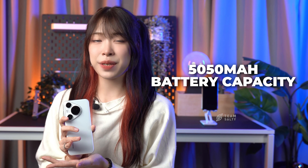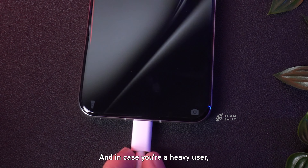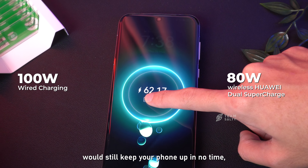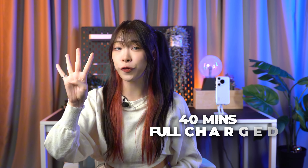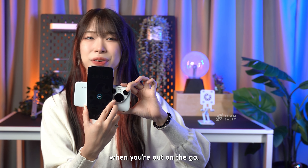The large 5050mAh battery should easily allow you to last the whole day. And in case you're a heavy user, the 100W wired and 80W wireless Huawei Duo Supercharge will still keep your phone up and running in no time, as a full charge takes around only 40 minutes. It also supports 20W reverse charging, which could be a lifesaver for your other devices when you're out on the go.